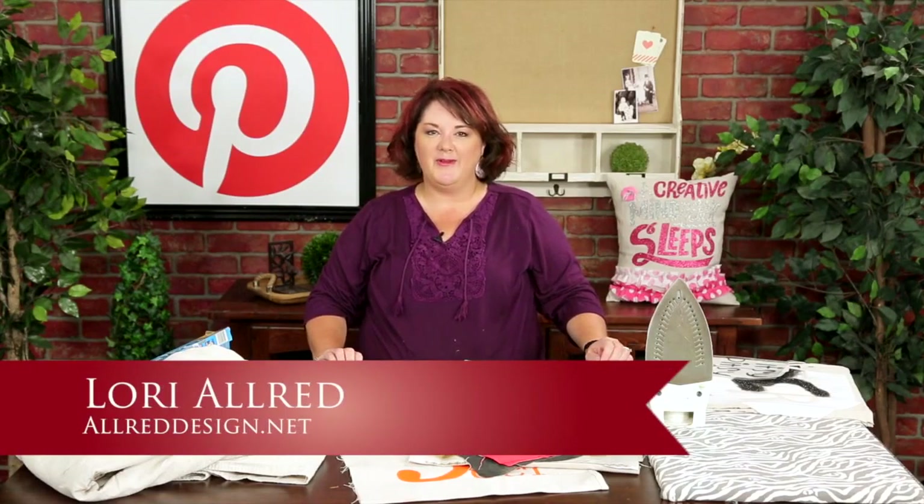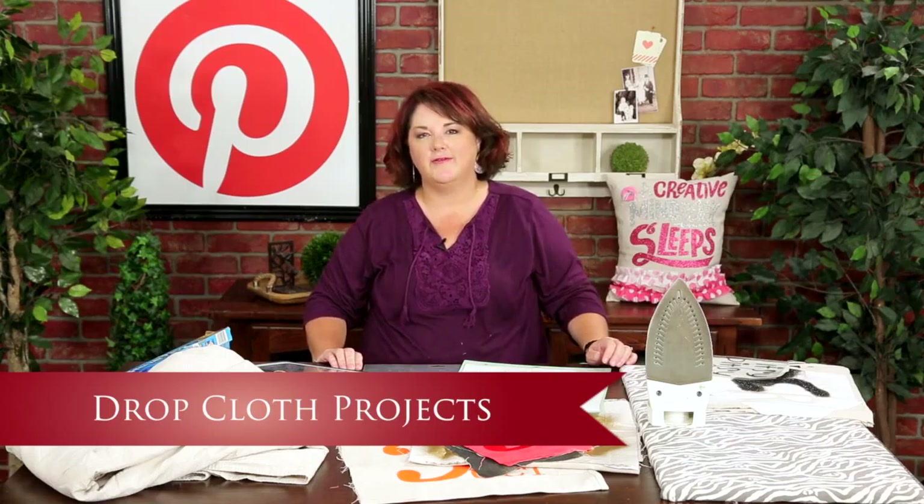Hi, I'm Lori Allred. Welcome to Inspired by Pinterest, where I browse around Pinterest looking for amazing pins and craft ideas from crafters and people like you from around the world and bring them to life each week on an episode here on my craft channel. Today we're going to be talking about drop cloth projects.